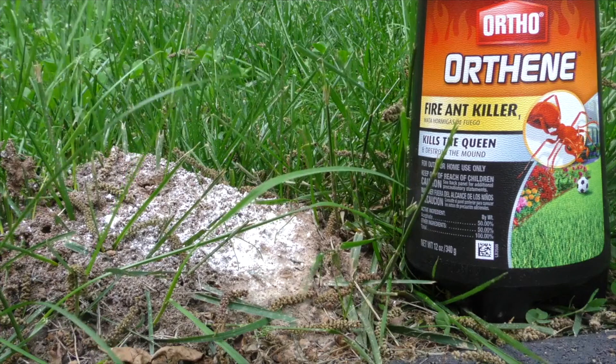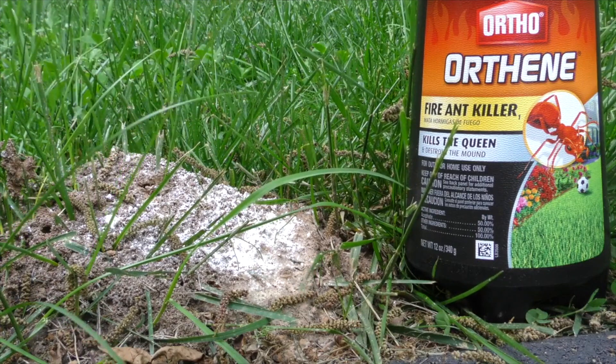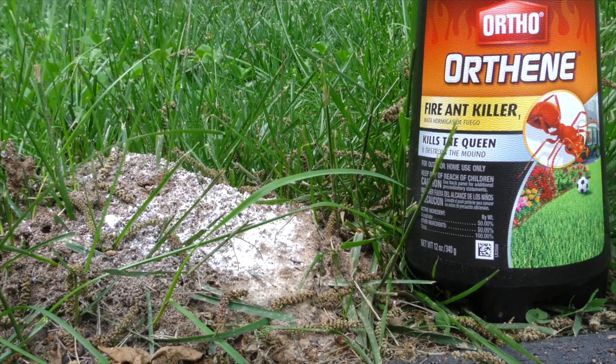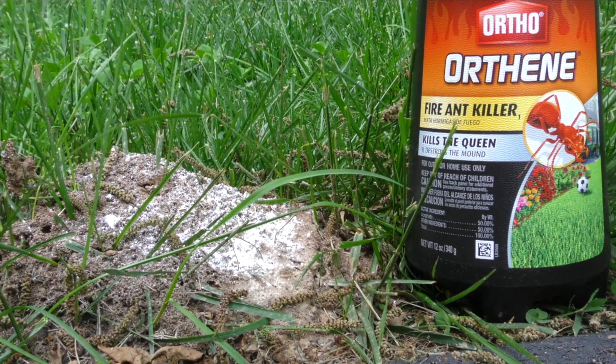I've used a lot of different things to try and kill them in my yard, and none of them seem to work as good as the Orthene. I disturbed this mound and the fire ants went everywhere — filmed it in 4K, it was pretty cool looking.